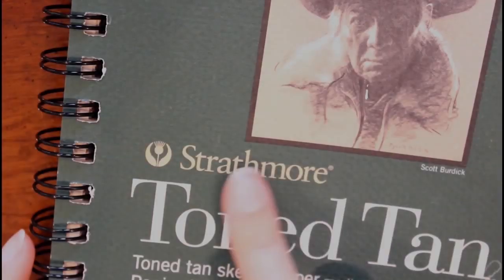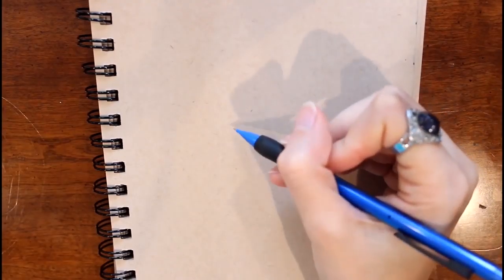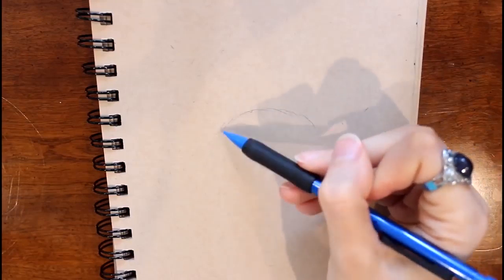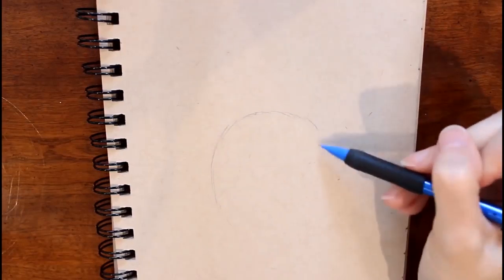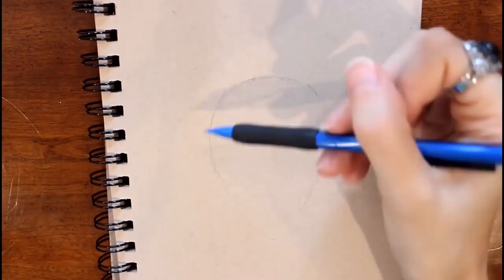For this drawing I'm using my Strathmore tone tan sketchbook and my mechanical pencil. I'm going to start by drawing an oval shape — kind of like an upside-down egg shape where the top part is larger and at the bottom it gets a little bit smaller.